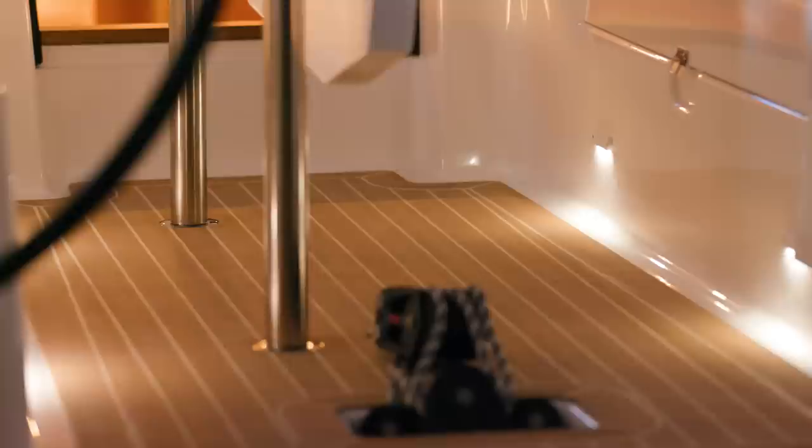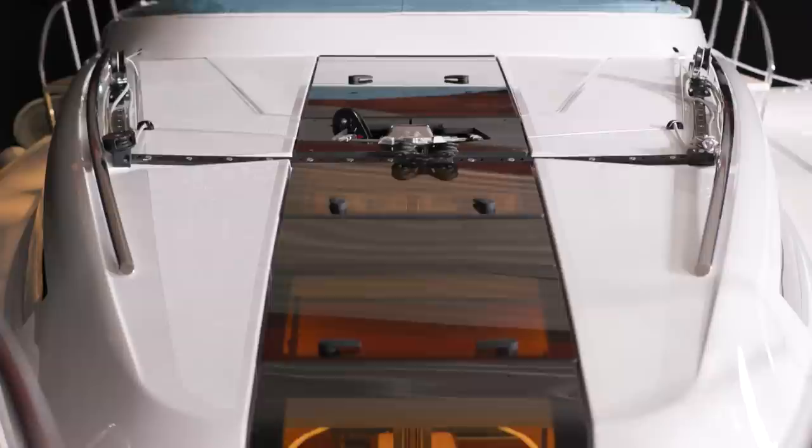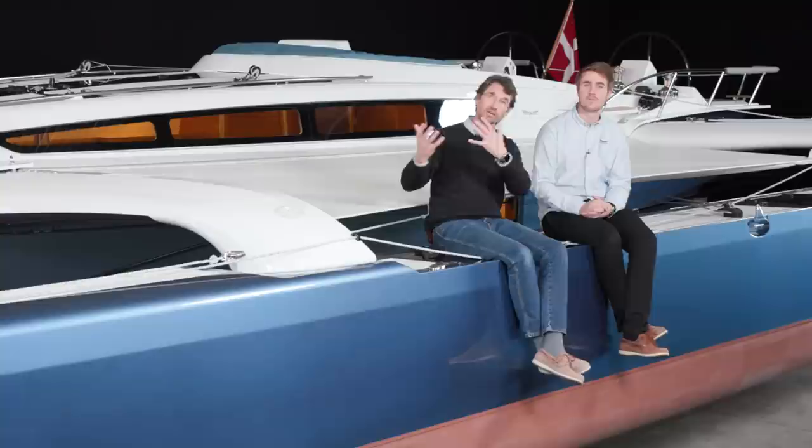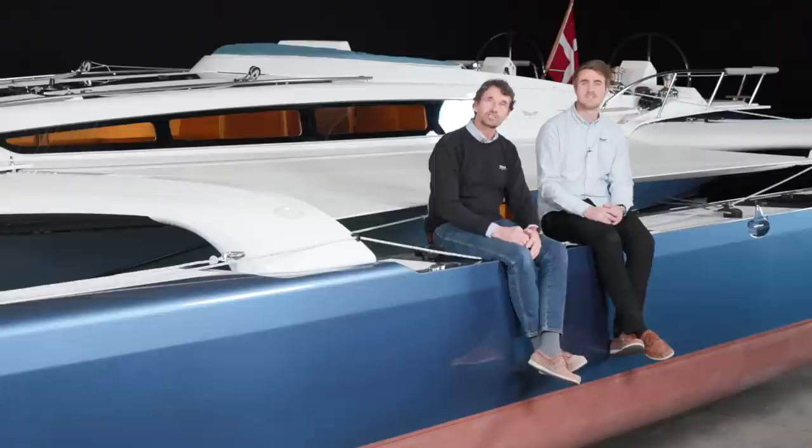Today we will take you through the Dragonfly 40, and my son Peter will show you all the details. The Dragonfly 40 is a boat designed for normal sailing of course, but also for blue water sailing and offshore sailing. You can sail it single-handed with family and friends, and the boat is easy to operate — all halyards and controls go back to the cockpit with electric winches.